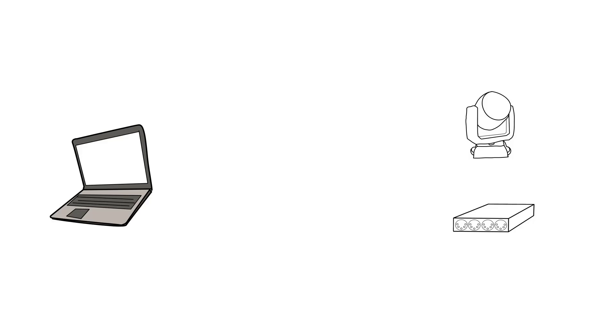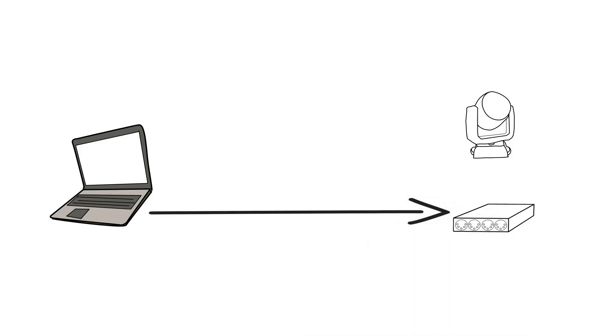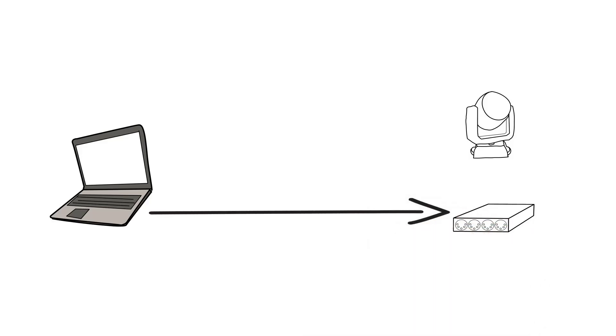Once we have those two things, we're going to need a network cable. In its simplest form, we're really just going to connect the two of these together. Like you see on the screen, just take the cable out of the console and into the unit. Most units are going to be totally fine with that and not need what's called a crossover cable in networking, but check your manuals just to see if it says anything about that.